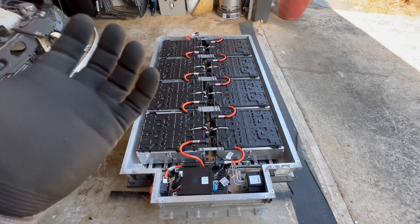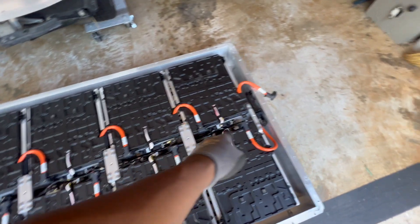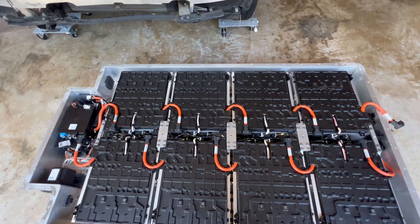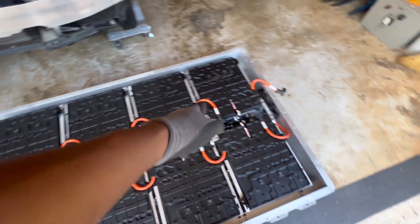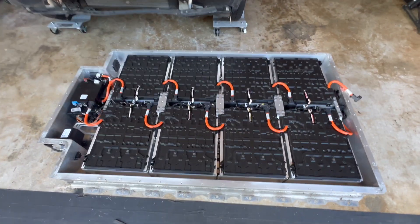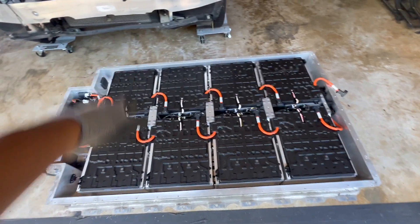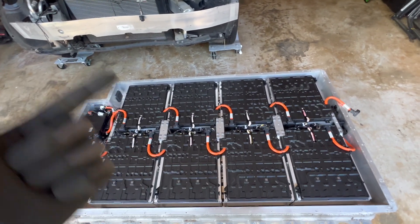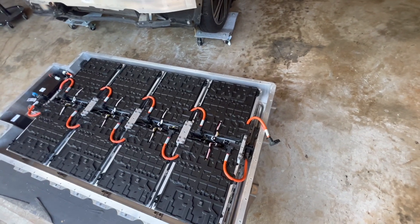Next we're going to remove the plates that hold the batteries down, remove all the connectors from all of the battery management satellite systems, isolate the batteries by removing all high voltage connectors — positives and negatives — then pull them out, test them, and store them. These weigh 55 pounds each, so eight modules is about 440 pounds of added weight to the Porsche. But remember, we've removed the motor, gas tank, and a lot of other gas-related components, so hopefully we can make this thing work.